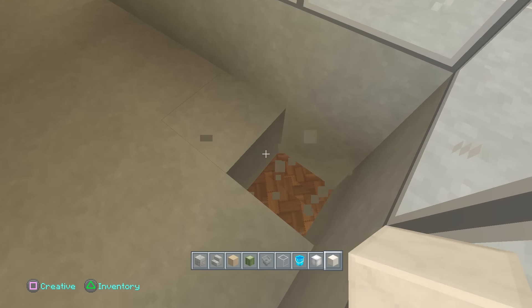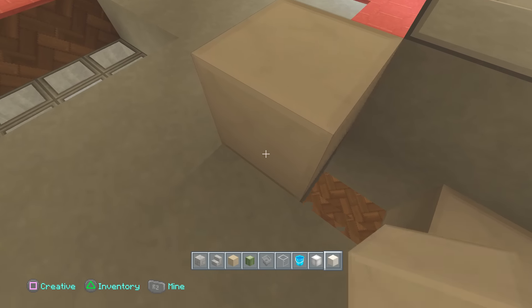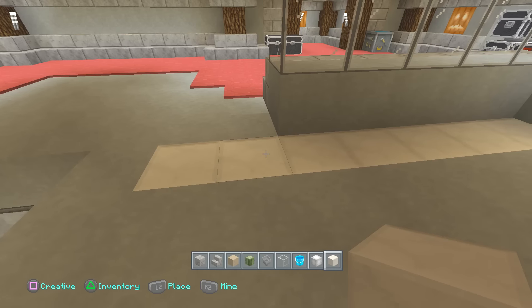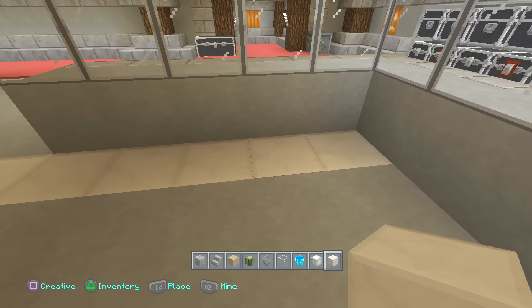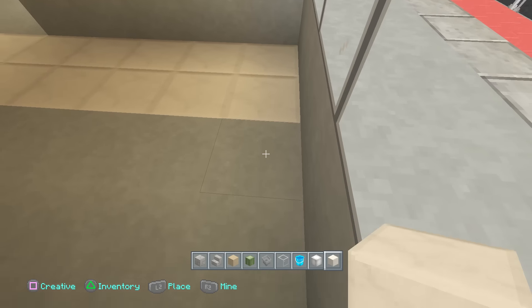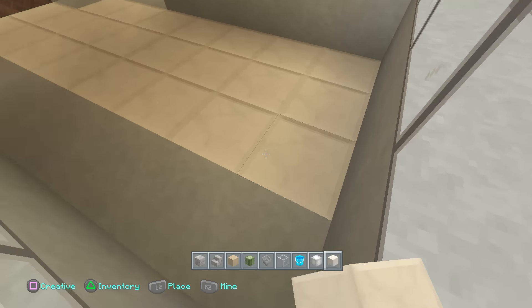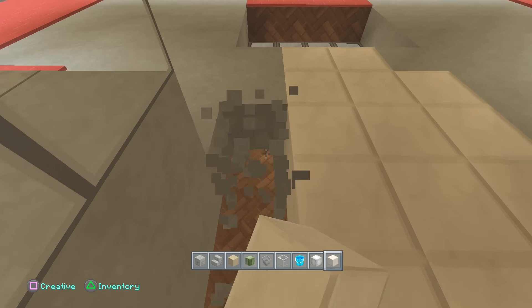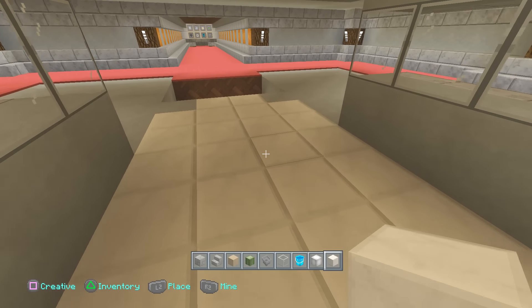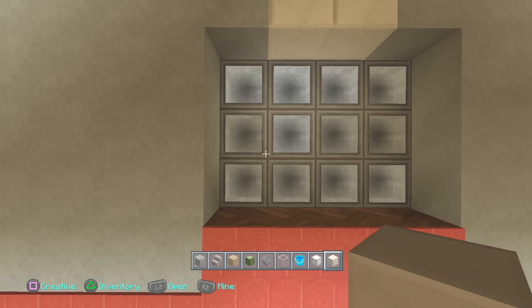Starting from this block right here, go about seven blocks forward. You should count one, two, three, four, five, six, seven blocks across. In the second part, you're going to add eight blocks — so two eight-block rows in the middle and one seven-block row on each side. Trust me, it's going to make a ton of sense in a few seconds.